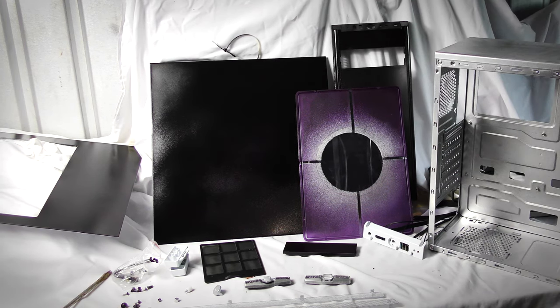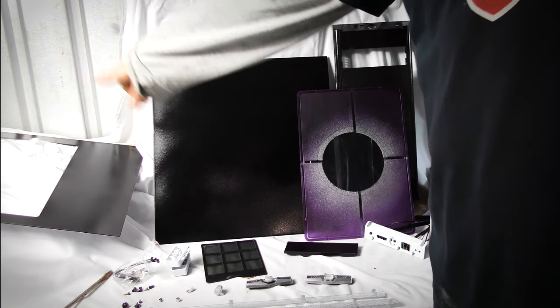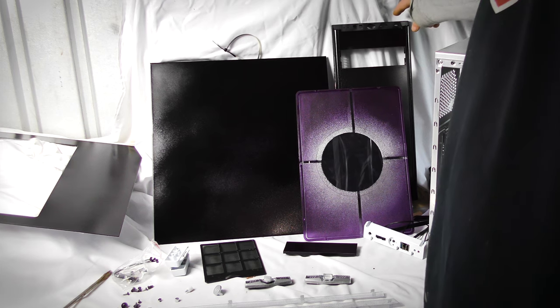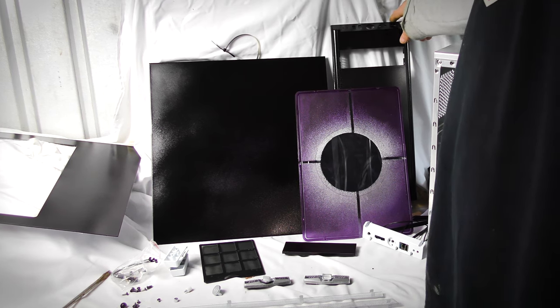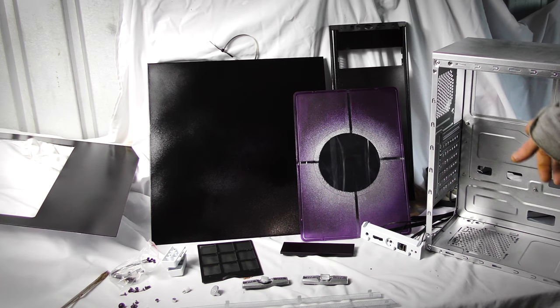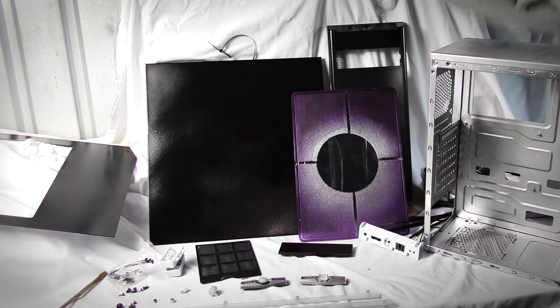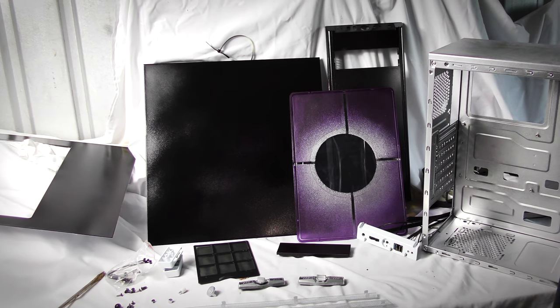I'm pretty happy overall, although I buggered up that line completely. There are a few bits I've got to fix up, and for that line I'm probably just going to go over it later with the airbrush and some of the purple to get rid of it.